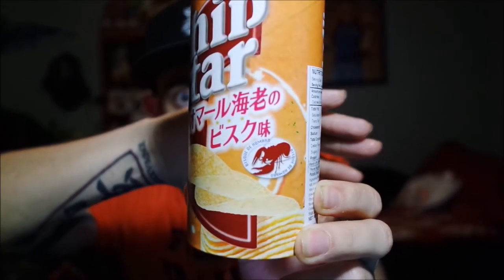The reason I got these is because I saw them in a claw machine in a Japanese video — Chip Star chips were the prize. I grabbed them out of curiosity. I thought these were regular flavor, but upon further inspection I think these are lobster flavor. There's a lobster right there on the package — so lobster flavored Japanese Pringles, I guess.